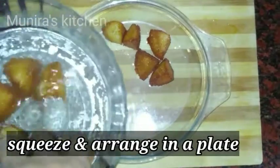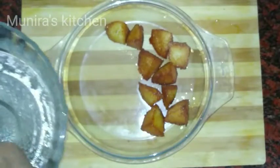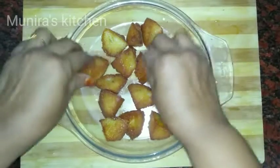We will arrange the plate. We will arrange it in the plate correctly.